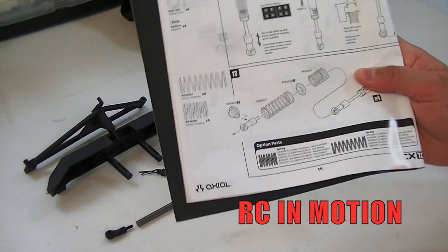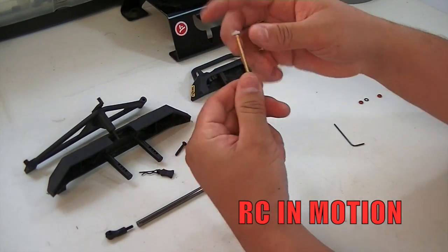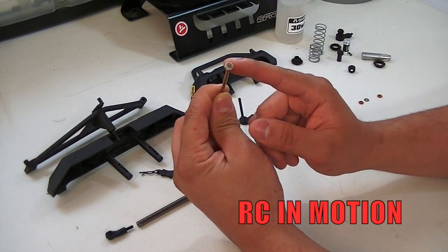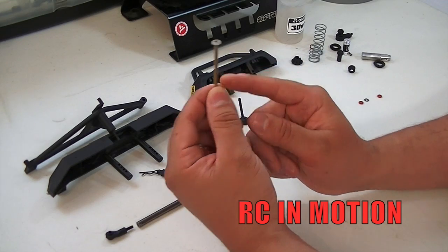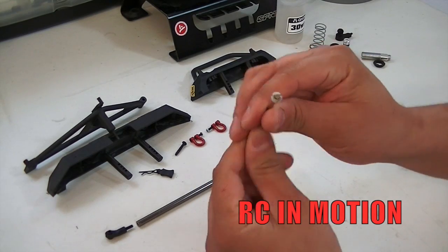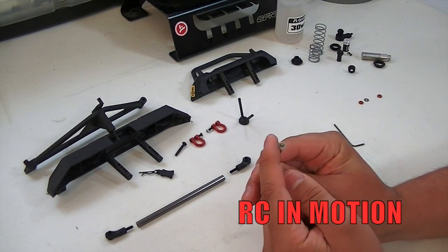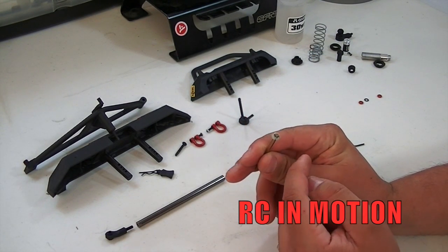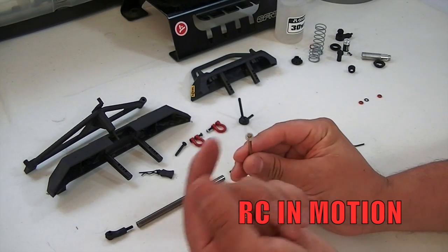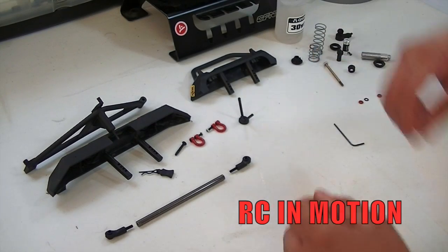As per the manual we have shocks — I already built this one. The shaft appears to be a titanium-coated type shaft and the shaft itself is 50 millimeters, so it's pretty thick for this crawler. We have a small piston held by two clips, one on the bottom and one on the top. When choosing your piston, I went with three holes or three slits on the side just so we can get some smooth riding.